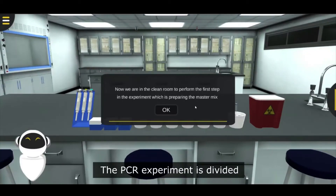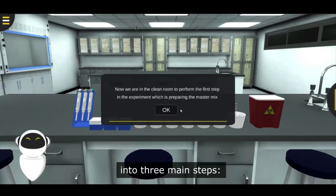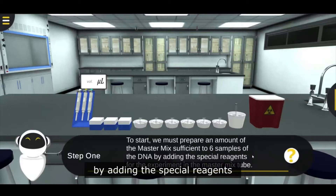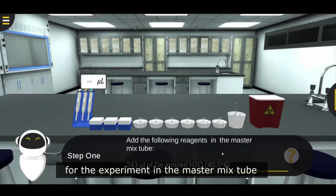The PCR experiment is divided into 3 main steps. First step: prepare an amount of the master mix sufficient for 6 samples of the DNA by adding the special reagents for the experiment in the master mix tube.